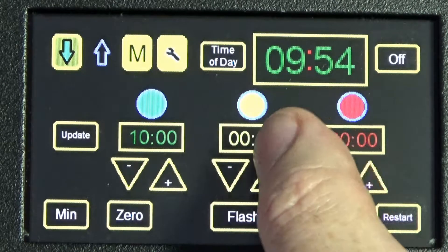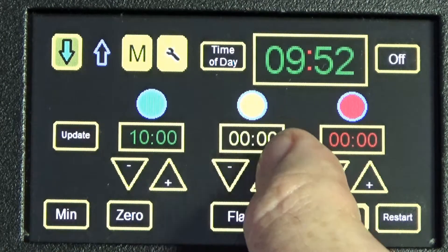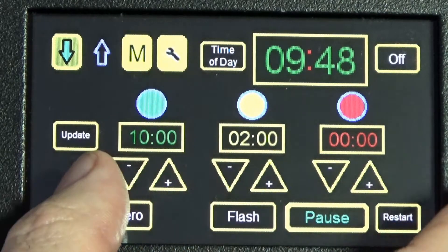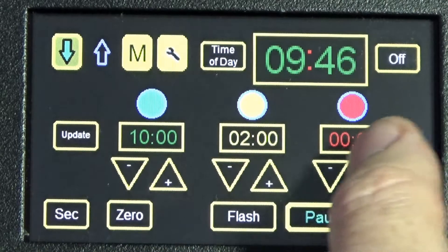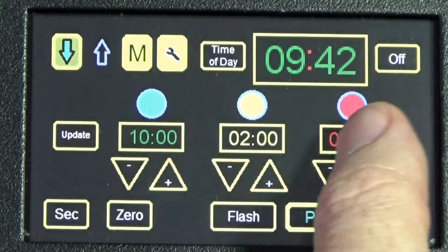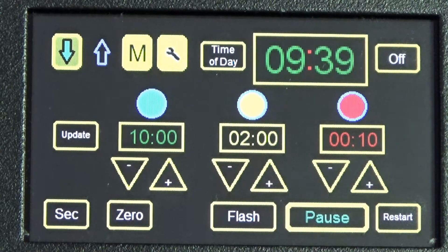You don't have to set the amber and red warnings before it's running — you can do it on the fly. So there's our two-minute amber warning for the presenter as requested, and I'm going to put 10 seconds in on red. That's it — there isn't anything else to do. It's very straightforward and simple.